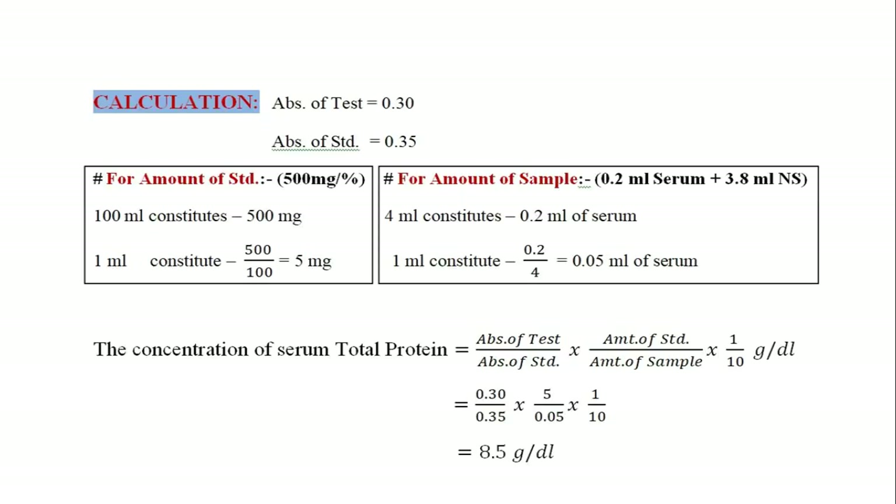After obtaining the absorbance of the standard and test we move towards the calculation part. The formula for estimation of total protein is: absorbance of test divided by absorbance of standard, multiplied by 1 over 10, expressed in gram percentage, as shown in the diagram.